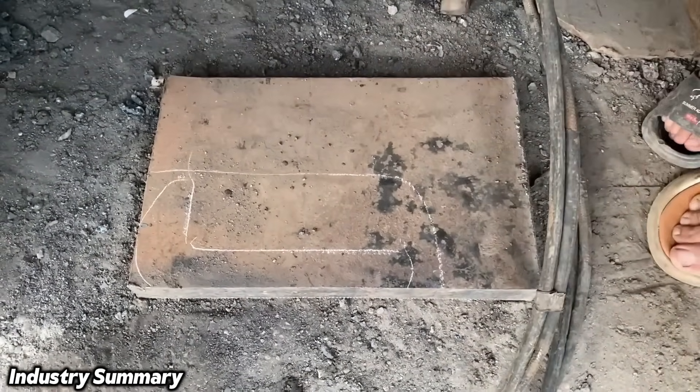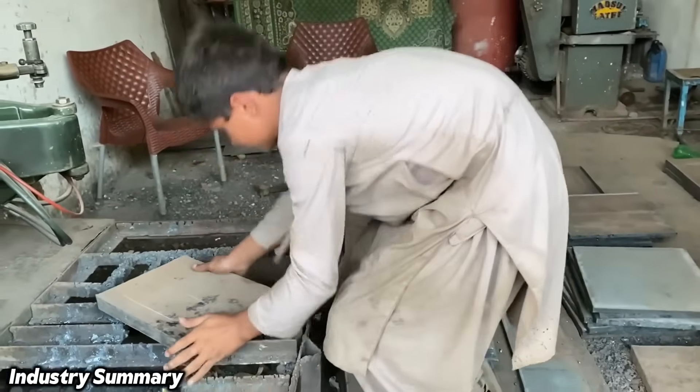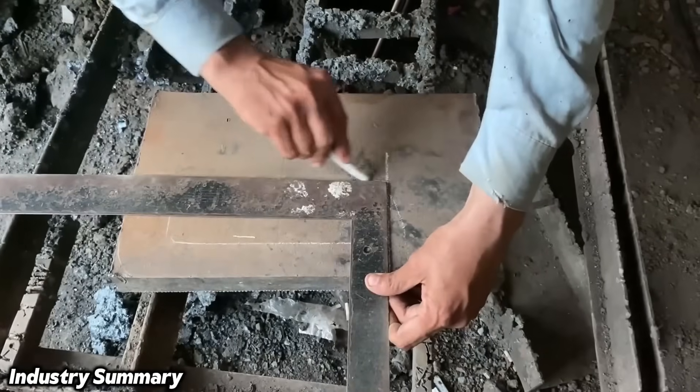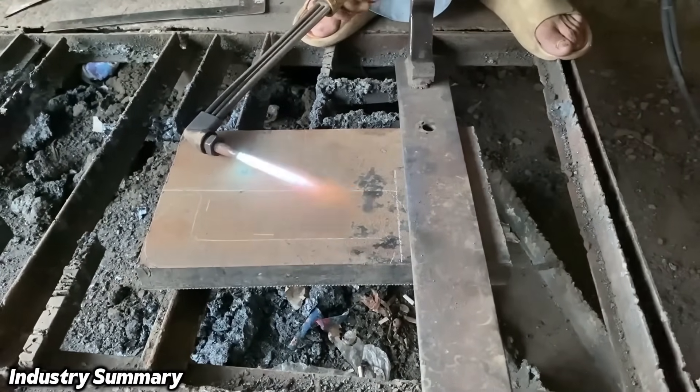A thick steel billet is roughly marked with lines so that the damaged section of the wrench can be reconstructed from it. Due to the thickness of the metal sheet, the most effective method for cutting it is by applying high-pressure thermal shearing.